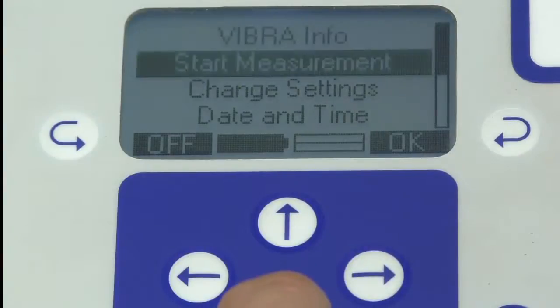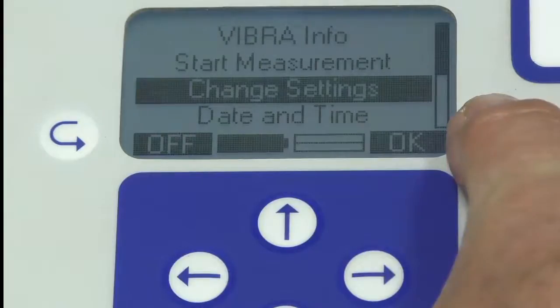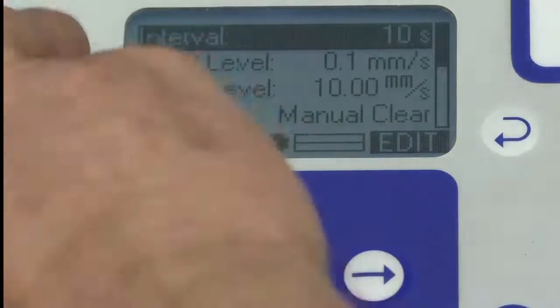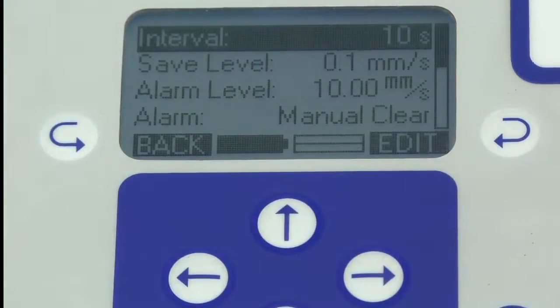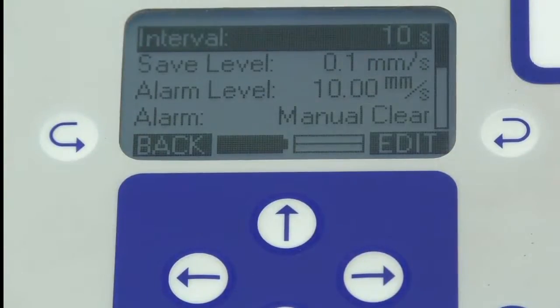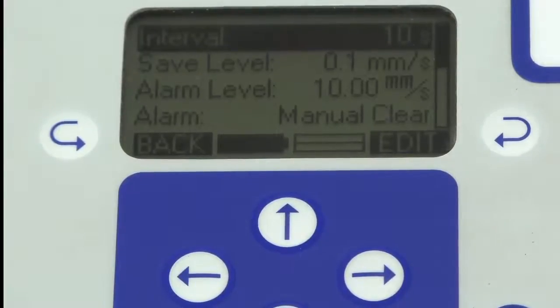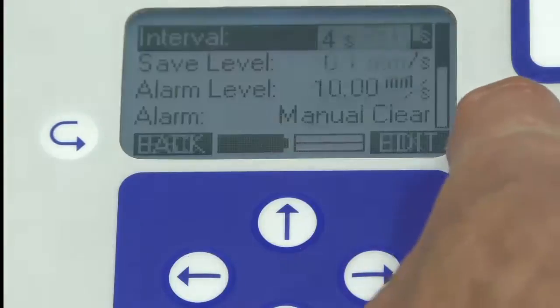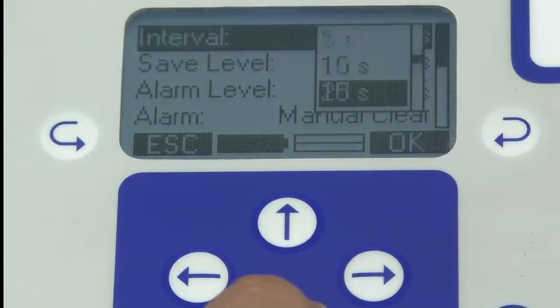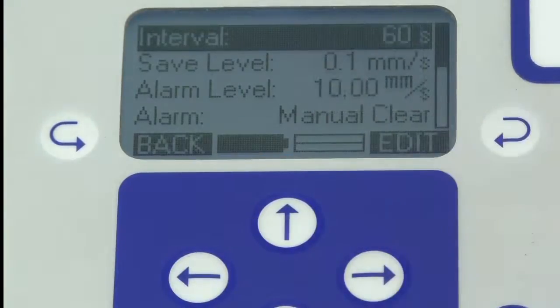The first thing we've got to do is set the instrument up — essentially program it. The first item is interval, which represents how often you take a record. That's basically a function of how tightly you need to resolve the time on your works on site. One minute would probably be OK, so I'm going to edit that and arrow down to select every 60 seconds.